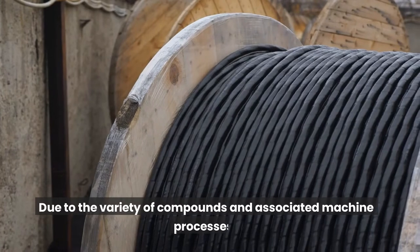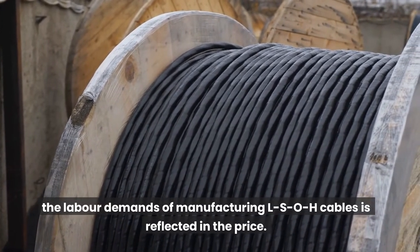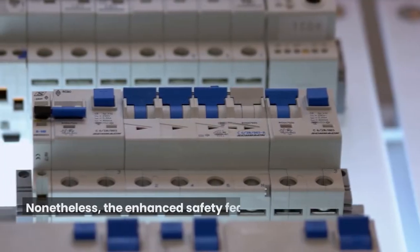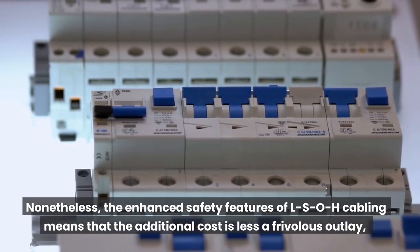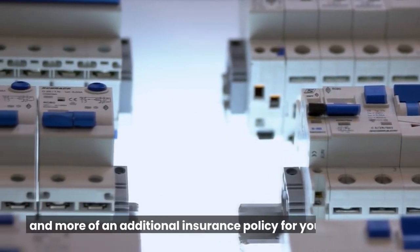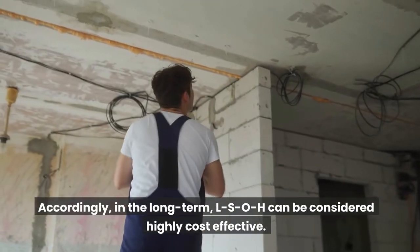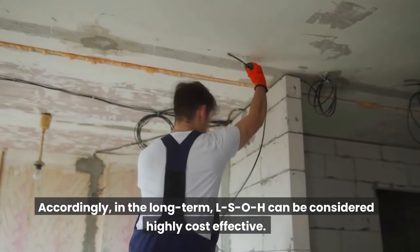Due to the variety of compounds and associated machine processes, the labor demands of manufacturing LSOH cables is reflected in the price. Nonetheless, the enhanced safety features of LSOH cabling means that the additional cost is less a frivolous outlay, and more of an additional insurance policy for your property. Accordingly, in the long term, LSOH can be considered highly cost-effective.